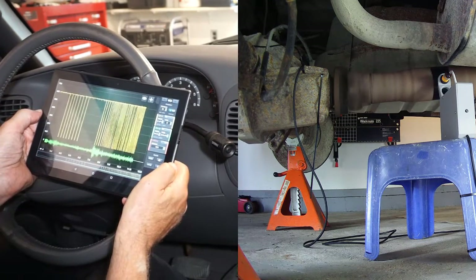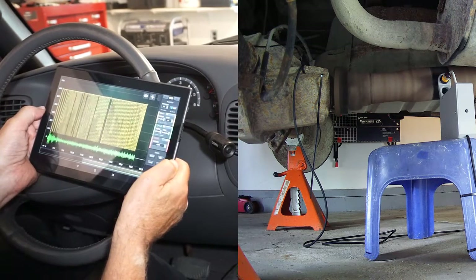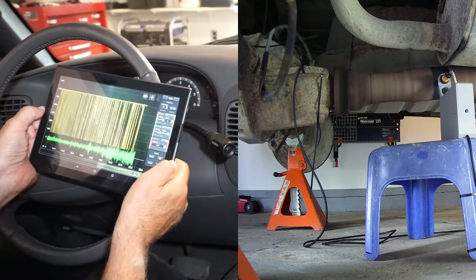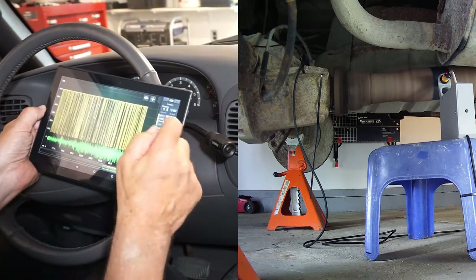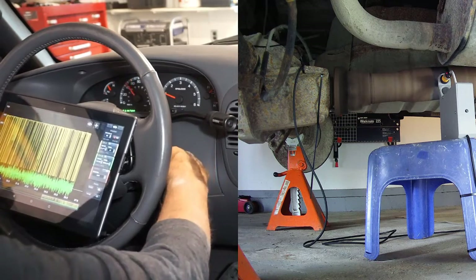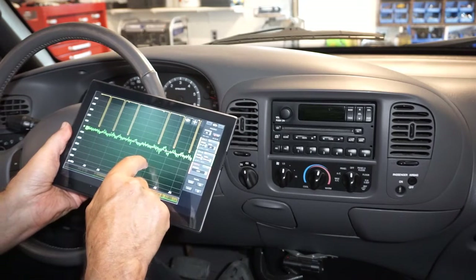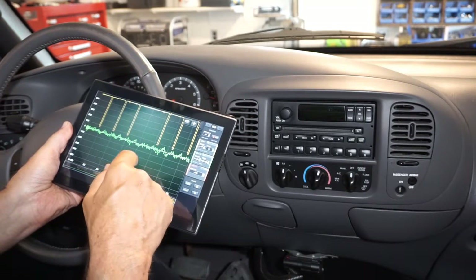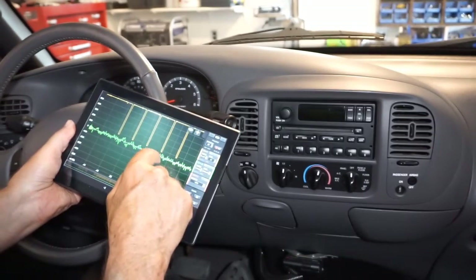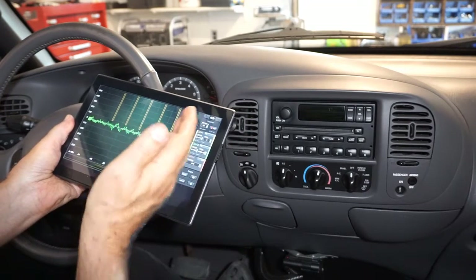I'm going to bring that up to 90 kilometers an hour. You know, that feels pretty good. Let's take a look. If you look at this very low amplitude — 0.05 G's plus or minus — and no real sense of direction as to where we would apply any weights. None are really required. This is a good driveshaft.